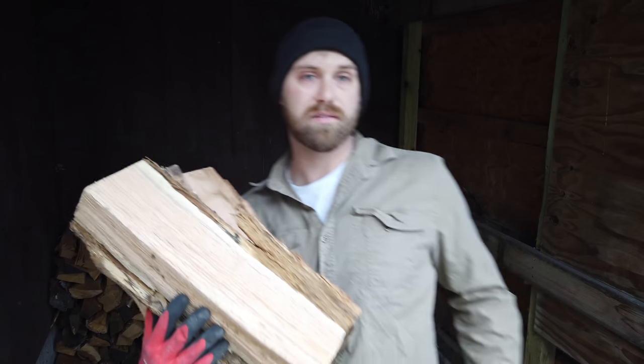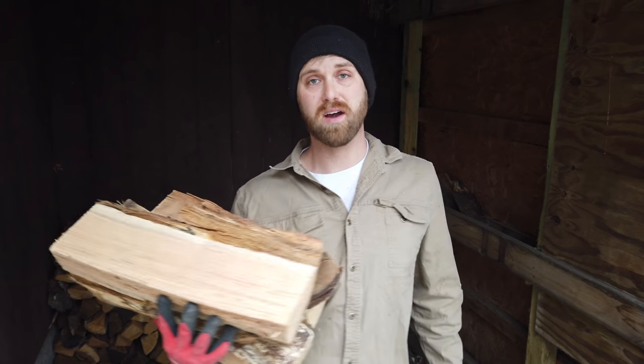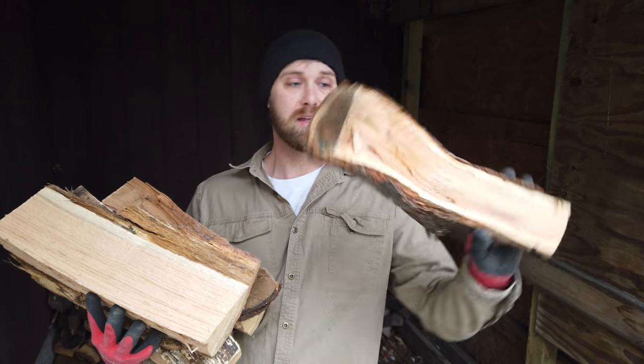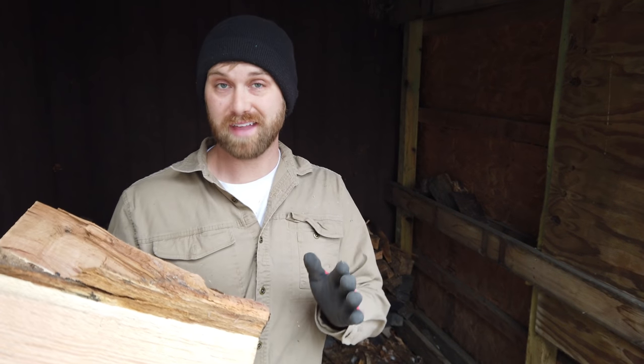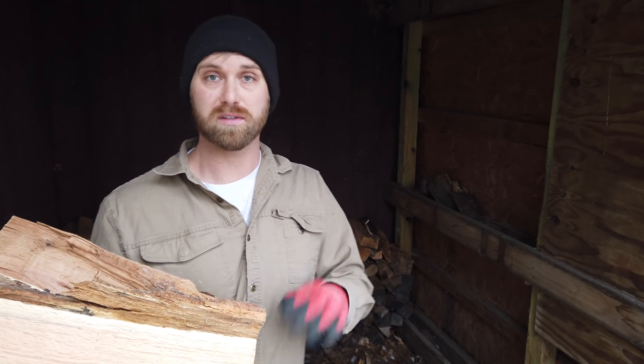Most of this wood is very straight and cut perfectly to 16 inches using a jig off my chainsaw. Once in a while you get something crazy like this. It still has heat value, we still want to burn it, but we'll throw it off to the side. Mostly because it doesn't stack well, but we're going to throw it in during the day when we don't have a full wood stove.